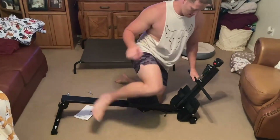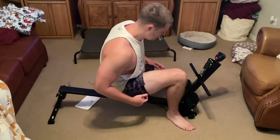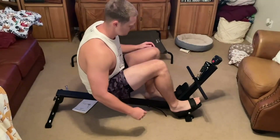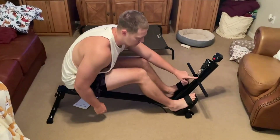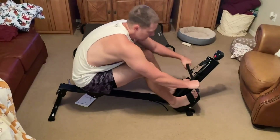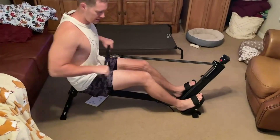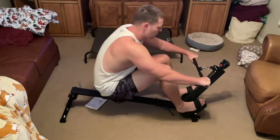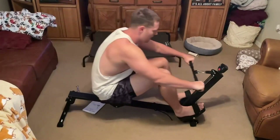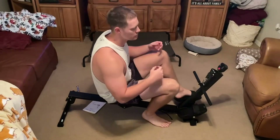I'll sit down right here, put my feet into the straps, and grab the bar — it has a nice place where you can rest the bar, you just take it out like so and start rowing. You can either do it without using your legs, or you can do the whole rowing movement going all the way down and all the way back. You get a nice workout for cardio, your back, and your legs.